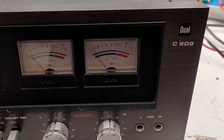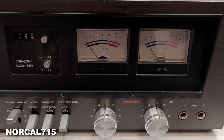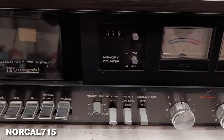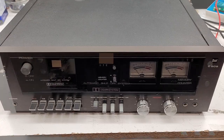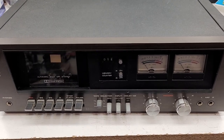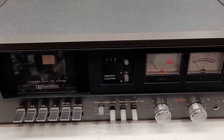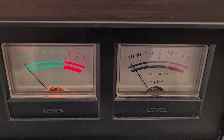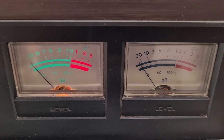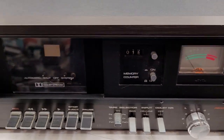Take a look at this — a Dual C809 cassette deck. Retro tech, beautiful unit. The customer brought it in and said lights out and cleaning. Let's go ahead and power the unit on. Sure enough, only one of the VU meters is working. He wants a cleaning, so let's get started.